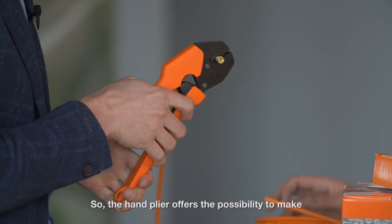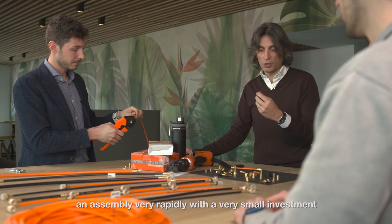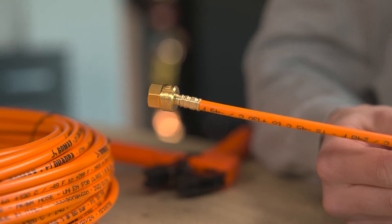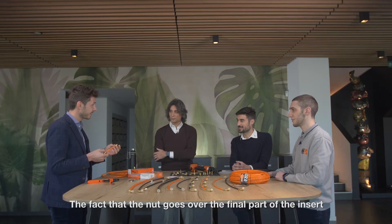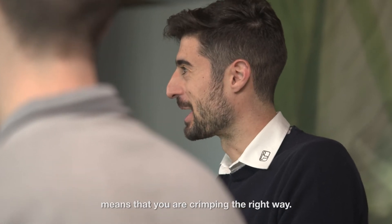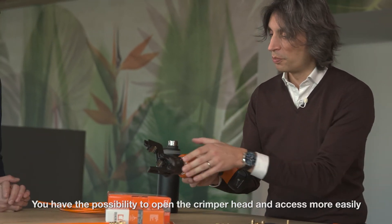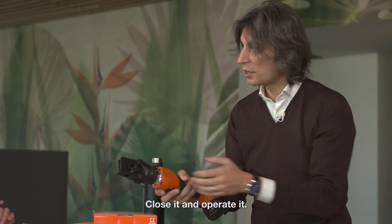The hand plier offers the possibility to make an assembly very rapidly with a very small investment, and also to make assemblies right in the field. The fact that the nut goes over the final part of the insert means that you are crimping the right way. You have the possibility to open the crimper head and access more easily the position where you have to crimp the hose, then close it and operate it.